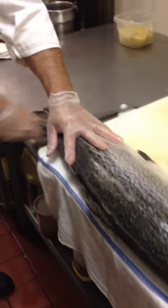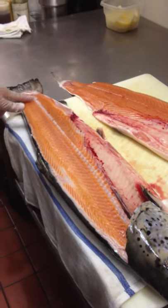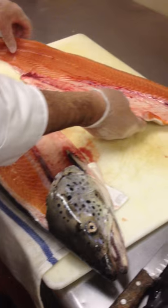We're going to zip it — it's called zipping. We're going to flip it over. There you go. Nice fillet. You should see every spine on there. You know you didn't lose any meat.